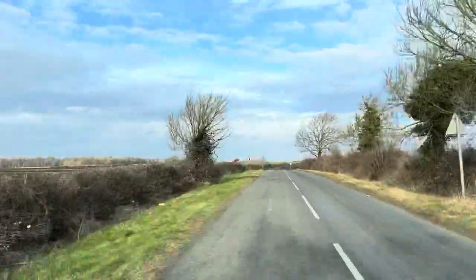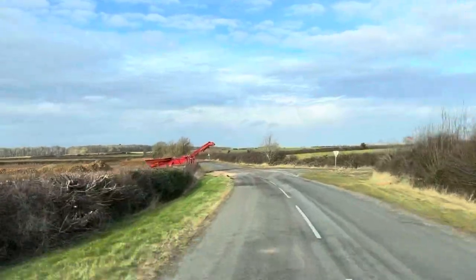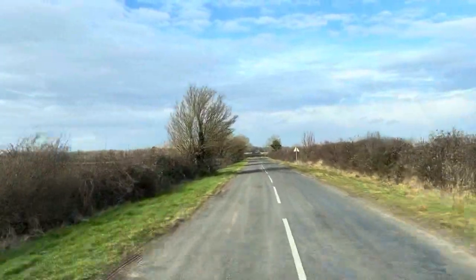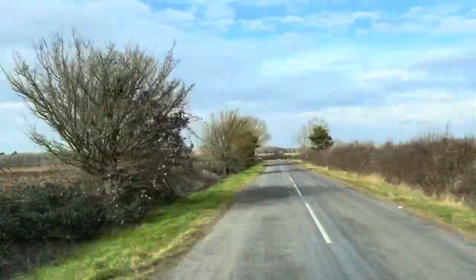Bumps and stuff like that on the road — it deals with them with no problem, no knocks or bangs or any unusual noises from the suspension. So overall, the van drives really nicely, nice and smooth, no issues for me to report whatsoever.